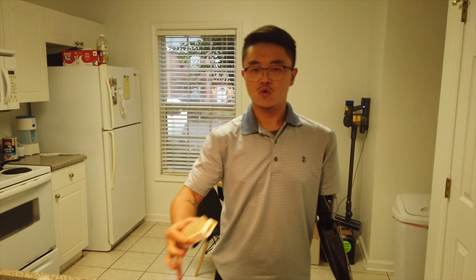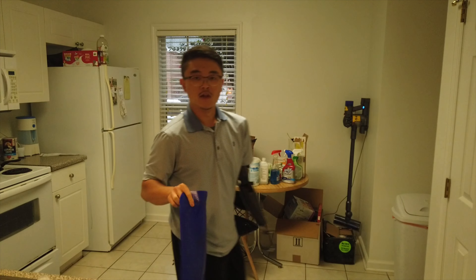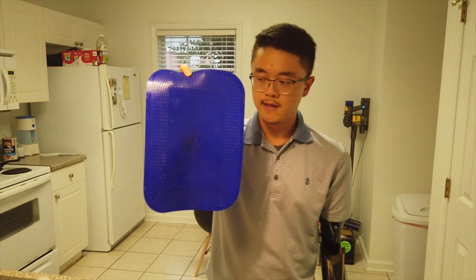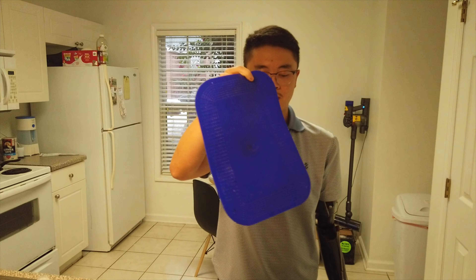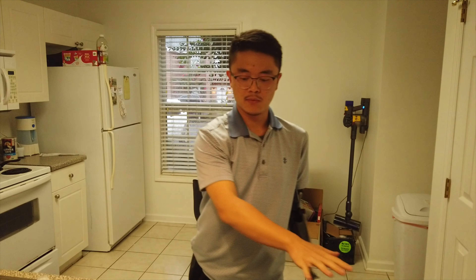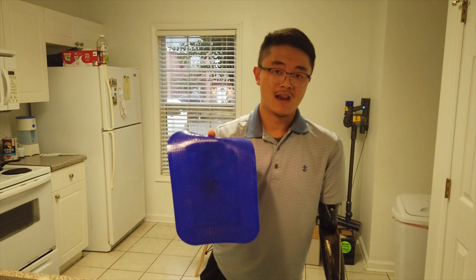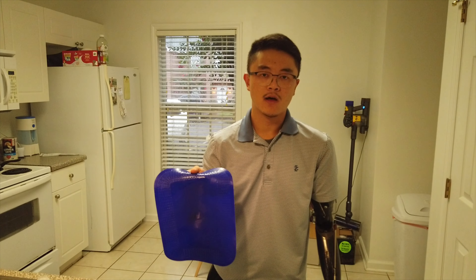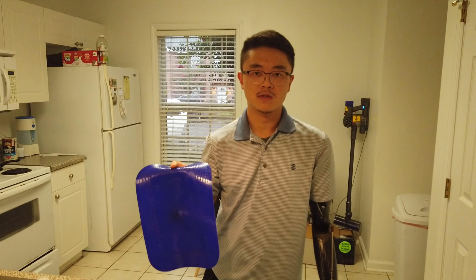At first it was really hard to balance yourself and find a good spot to rub the pan, but you get the idea. I also got this — it was super useful. It's like an anti-slip pad. I put it under my cutting board on the table so the cutting board won't slip around. A lot of the problems for amputees is that we can't hold stuff down — things tend to slip around — so this is really useful.